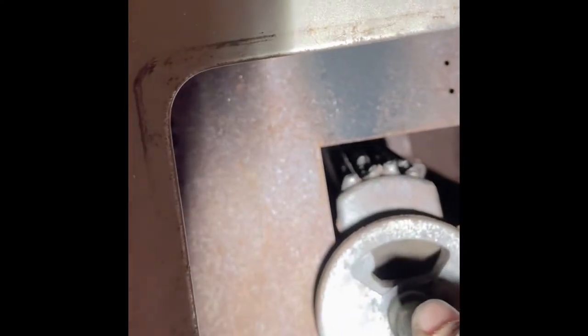First I'm going to take off the gas pipe. Now I'm going to take off the damper. Let's take a flat head screwdriver and take it all the way out. It's got a washer.